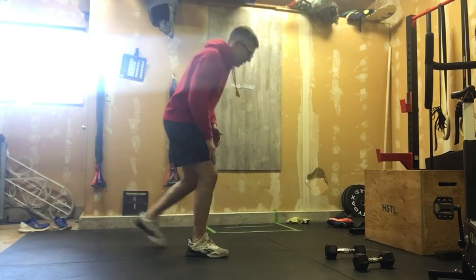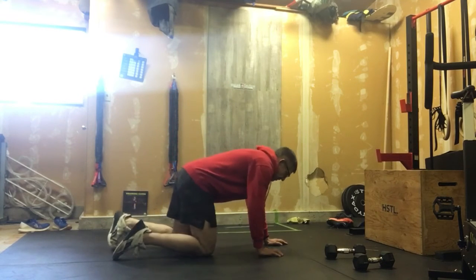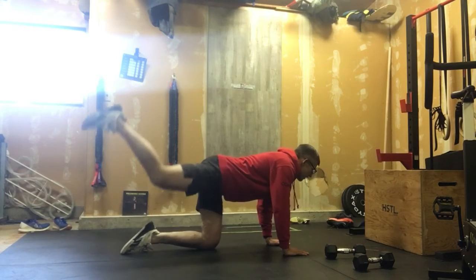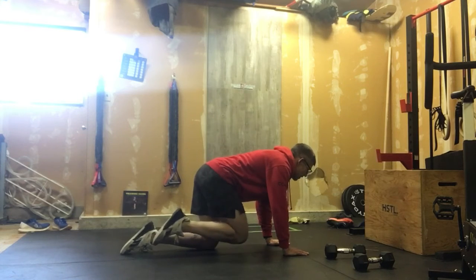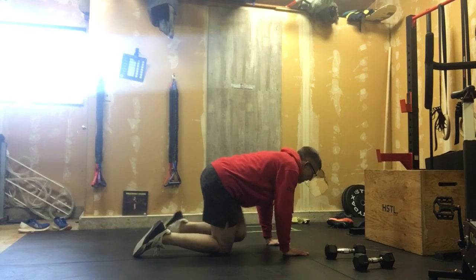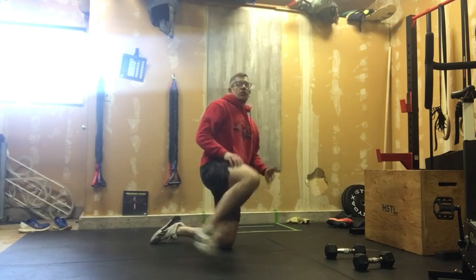After the air squats, we'll do donkey kicks. Get into position, look ahead, and kick like a donkey. Five reps on one side, then five on the other. Two rounds of that for the warm-up.